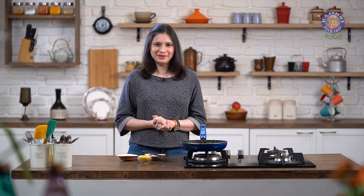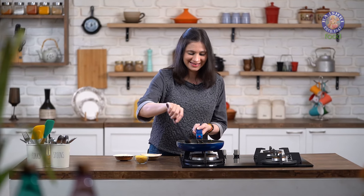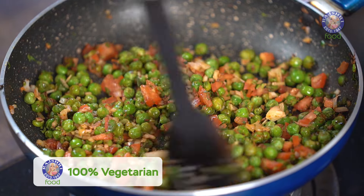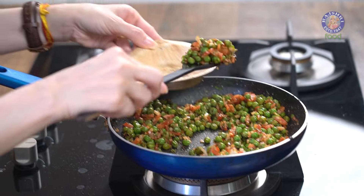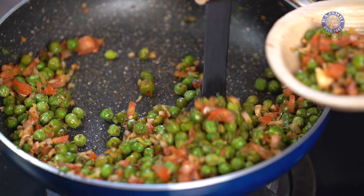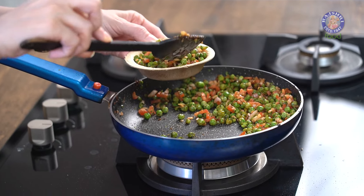If healthy Chaats are your thing, do check the link for Chana Masala in the description box below. Let's give this a last stir now and plate it. It's so quick and easy with very few ingredients, and it's a good snack for kids around snack time, or you can even give it in their lunch boxes.